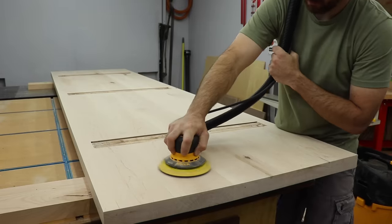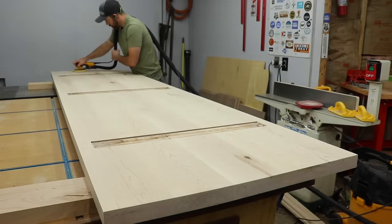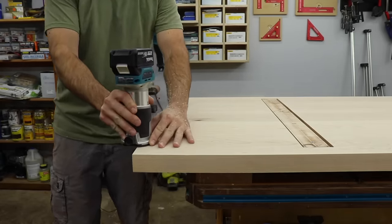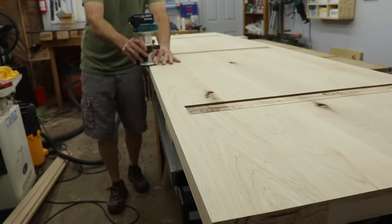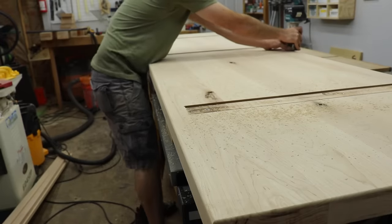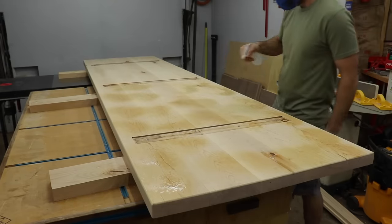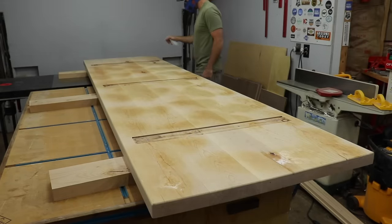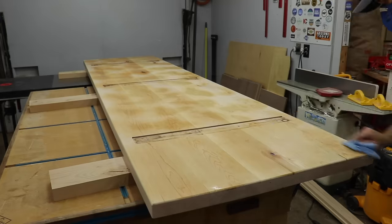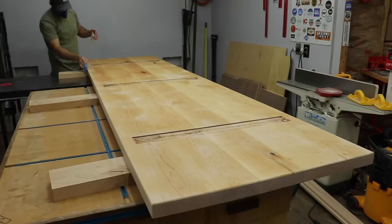I removed the channel and went to my favorite sander, the Mirka Deros. If you guys are looking for a high end sander, highly recommend it. I went from 120 all the way up to 220 to finish sand the bottom. Then I took a router and went around the outer edge with a quarter inch round over bit just to soften all the edges. This is what people call water popping or raising the grain. Because I'll be using a water based finish on this, it would bring the fibers of the wood up and make it feel rough. So using water beforehand and then re-sanding to 220 keeps this from happening. You just spray a light coat of water, rub it into the wood, let it dry and then re-sand.